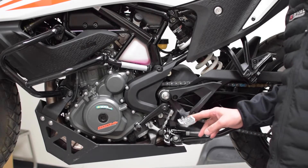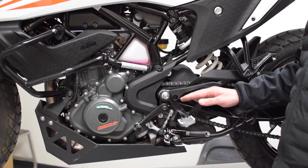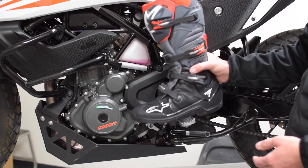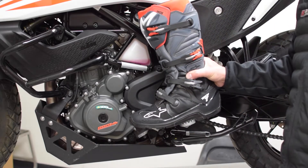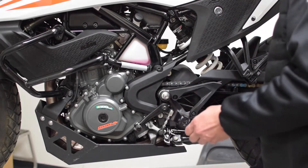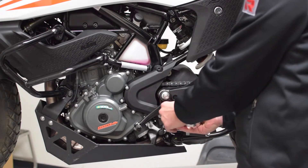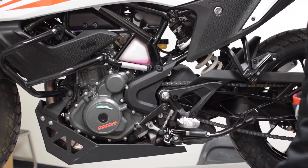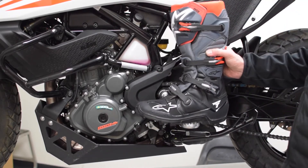One of the advantages of the Rival Components foot pegs is it corrects the lean angle of the factory foot peg. The factory foot peg has about a 15 degree forward lean angle, whereas the Rival Components foot peg brings that to zero, giving you a flatter platform to stand up on.